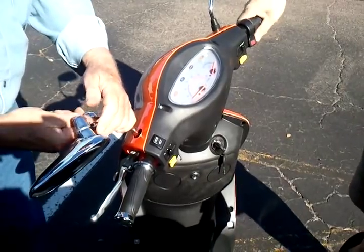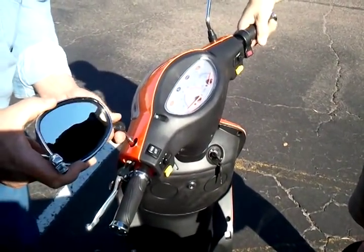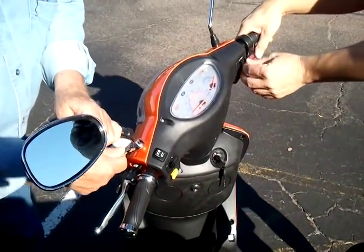This is the accelerator. All you got to do is twist — it's a twist accelerator. And then you have the blinkers and the lights here.